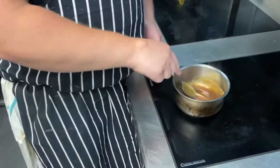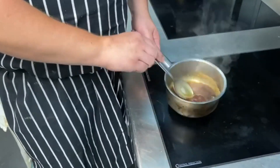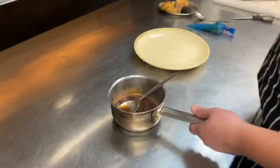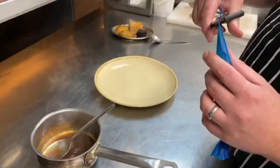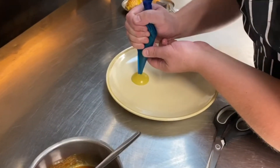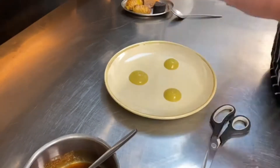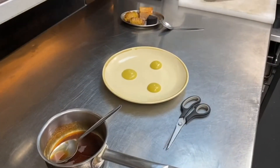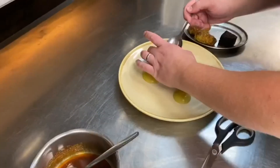For the pork, once the pork's been in 25 minutes, put the stew in a pan and bring it up to the heat. Snip the apple puree bag and pipe three dots of apple puree on the plate.